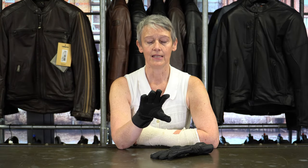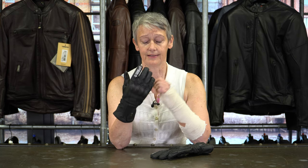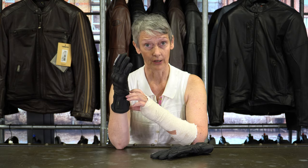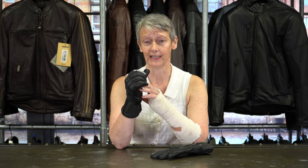So this is the Ice Queen glove from Held. It's an all leather winter glove, pretty long cuff but made from really nice supple cowhide.